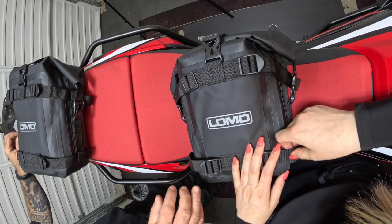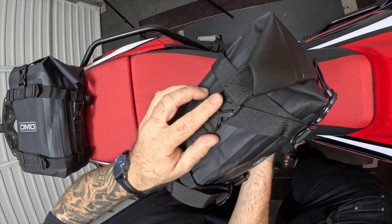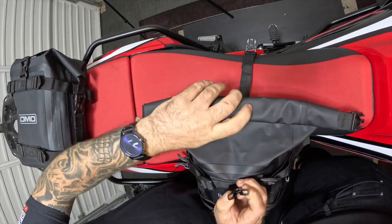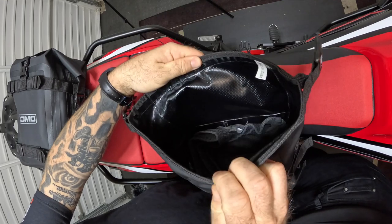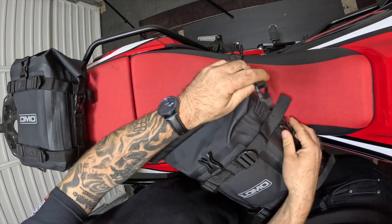We can see we have clips on each side and one over the top. It is a roll-top bag, so you put your bits and pieces in, roll it down a couple of times, and then simply connect it to the clips.